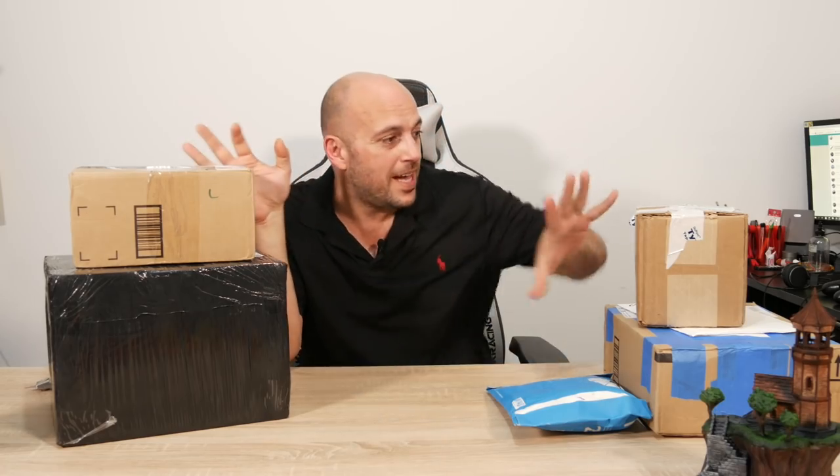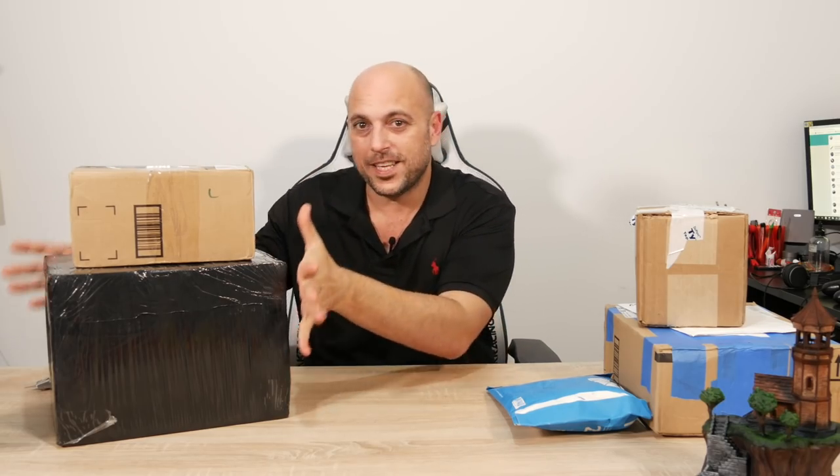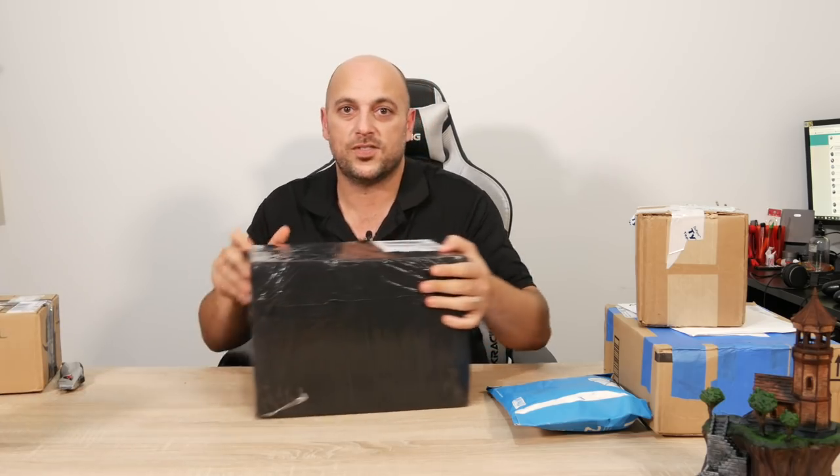But today is special. Not only do I have a few packages which don't have to do with the mural — I think there's like four packages that have to do with the mural — I received this black box right here.